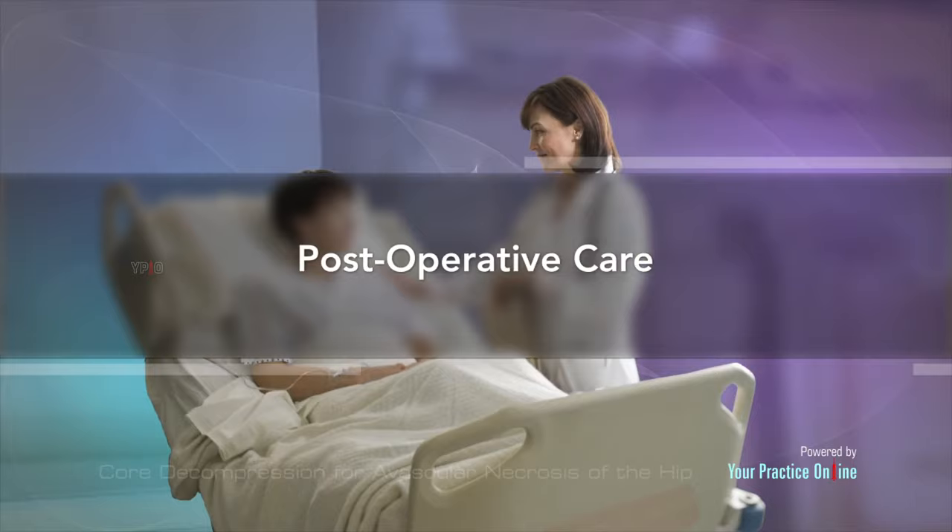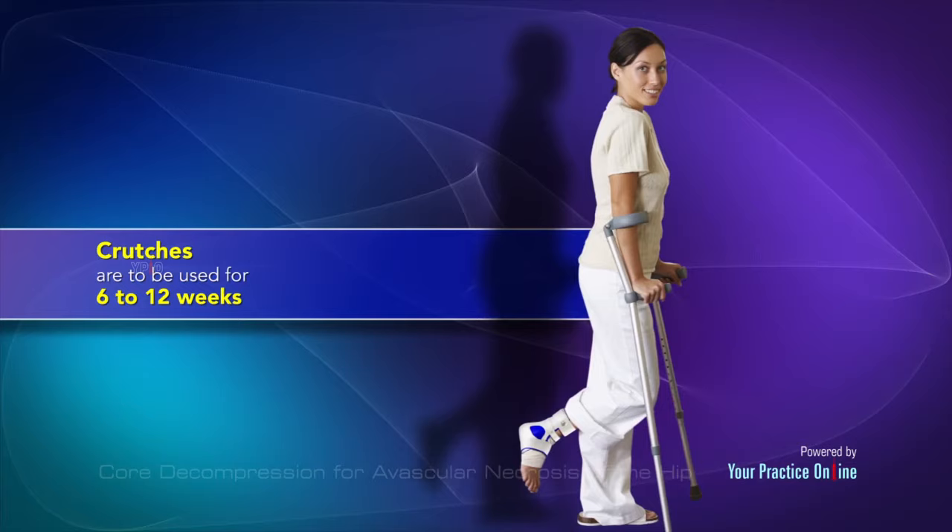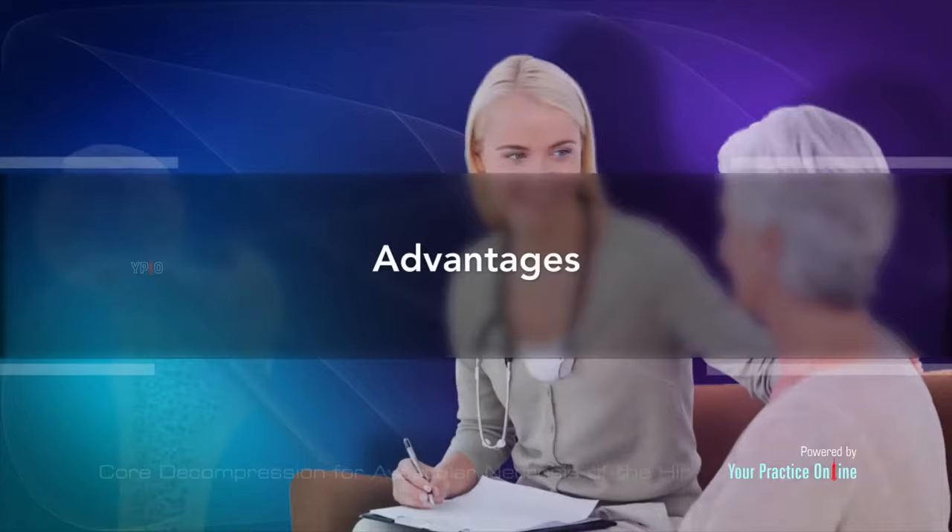After the operation, crutches are to be used for 6 to 12 weeks to prevent weight bearing at the hip joint until the femur bone heals completely. You will be able to resume regular activities three months after the surgery.